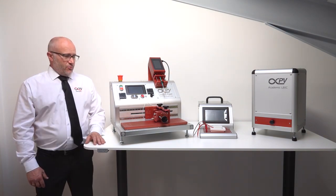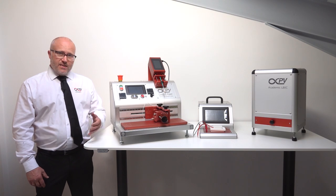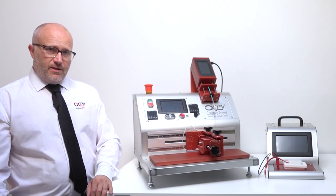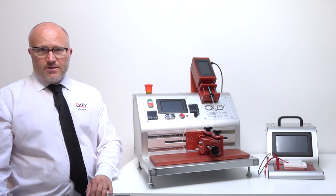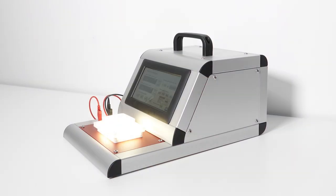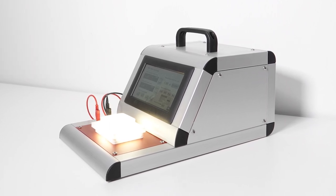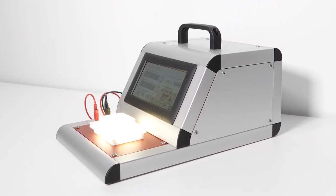It allows you to explore devices on flexible film or on glass. Once you've made your solar cell, you would typically move on and characterize it to see if it was indeed a solar cell you had made. For that we have the UV LED ISO Sun, which is a small platform.